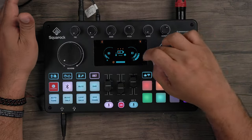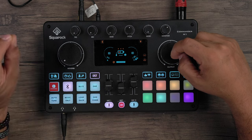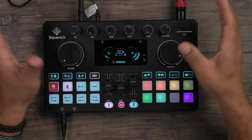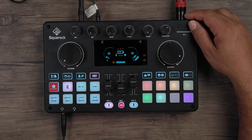I want to make this really clear — this is not a toy. It does not feel like a toy, does not look like a toy, and is not weighted like a toy. This is a serious piece of hardware. The output control is separate from the monitor: the monitor goes to your speakers, and the output controls the volume going specifically to your PC.